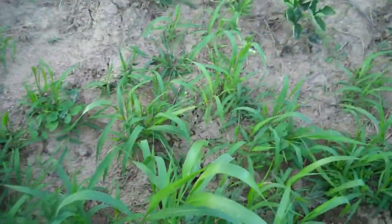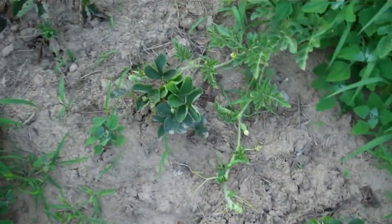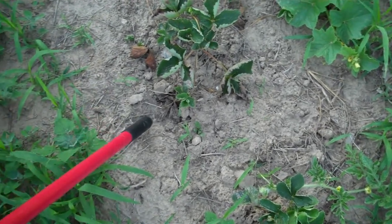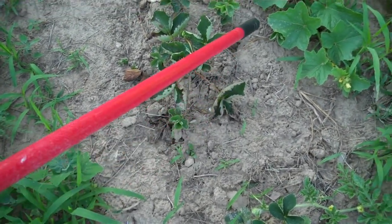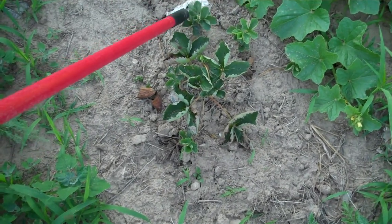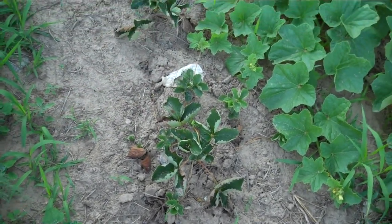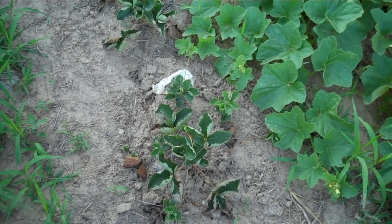The asparagus still looks good. The strawberries — some of them finally started to make some runners. This one here has got several runners out, started new plants. So probably I won't do it in the fall — I'll probably do it in the spring. Dig those up and move them into a new row to start a new row.